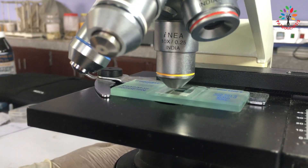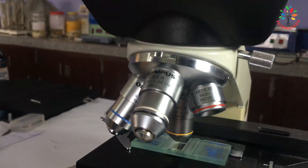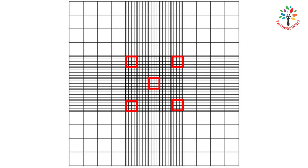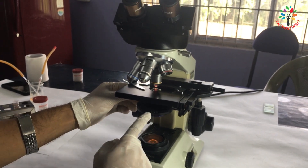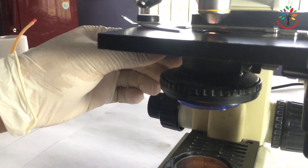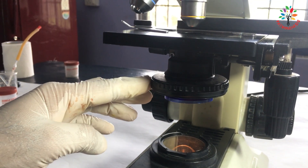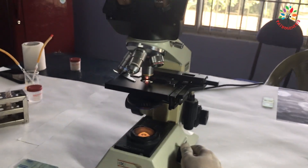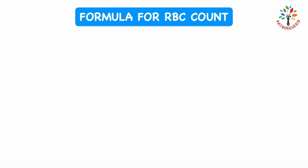Focus under the microscope and count the RBCs in the 5 small squares within the central large square. The 5 small squares are highlighted in red for clarity. While focusing the Nuber's Chamber under the microscope, keep the condenser lens down and the diaphragm slightly open with low illumination to reduce the light — otherwise the lines of the Nuber's Chamber will not be visible.